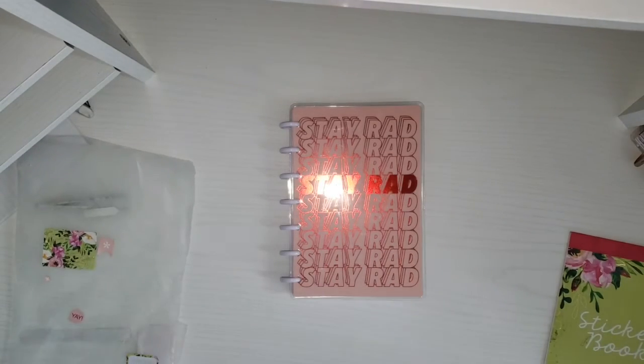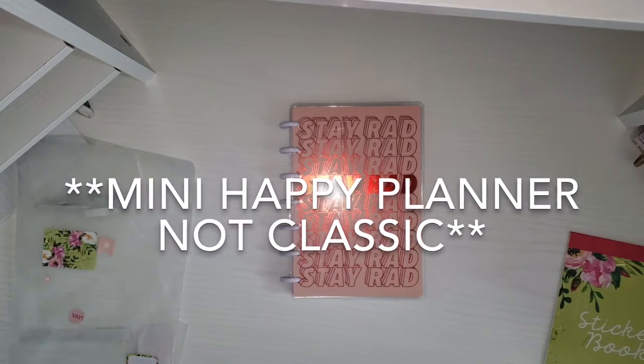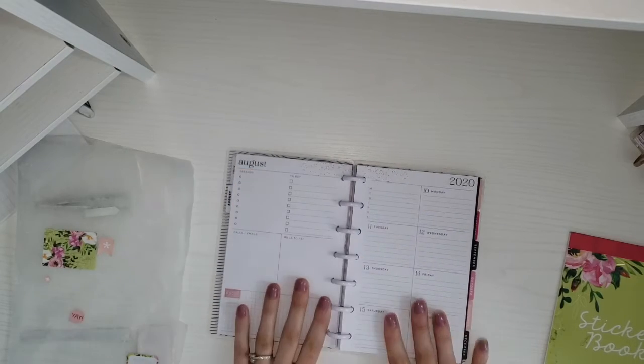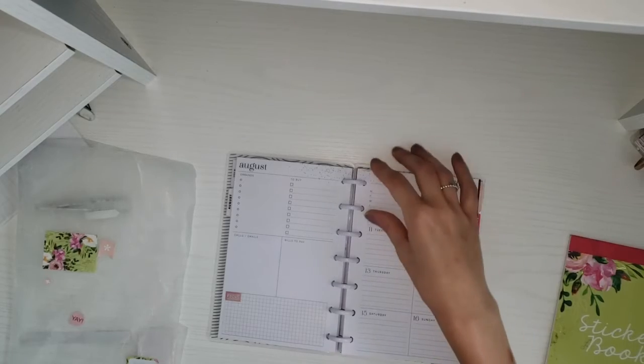Hey guys and welcome back to my channel. Today I'm going to be planning in my mini classic happy planner. I'm just going to flip — this was last week's spread — and this week we're going to be planning for the week of August 10th through the 16th.